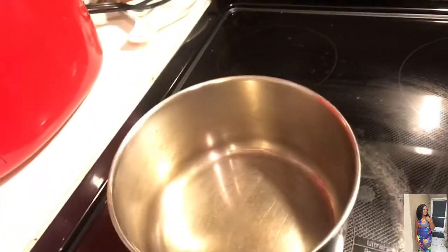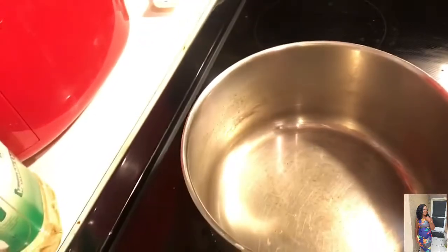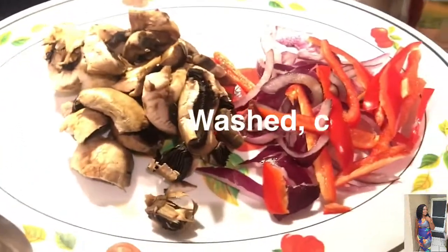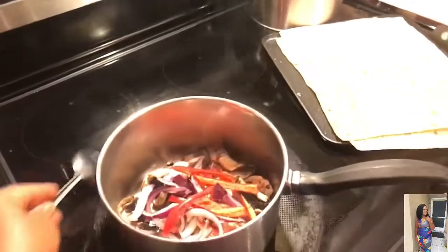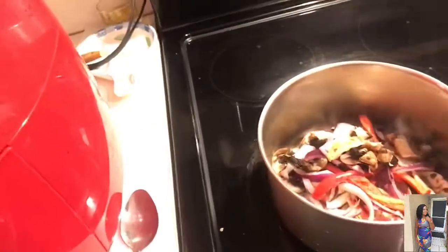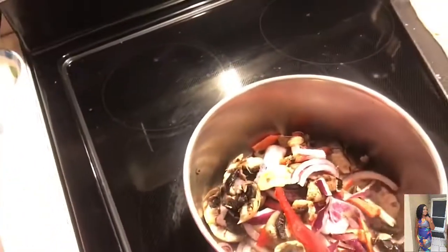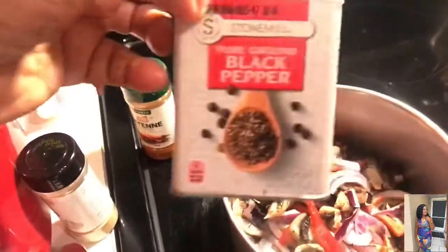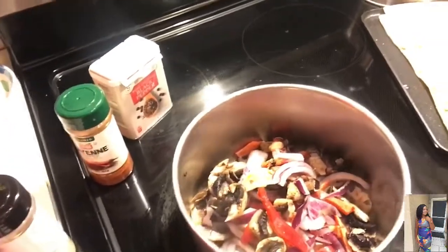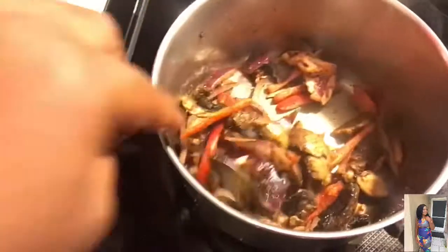I have my pot heating up, so I'm going to sauté a little bit of my toppings. I have mushroom, onion, and pepper — I'm gonna sauté them for a couple of minutes. You can use whatever seasoning you like; this is just gonna be for a couple of minutes.